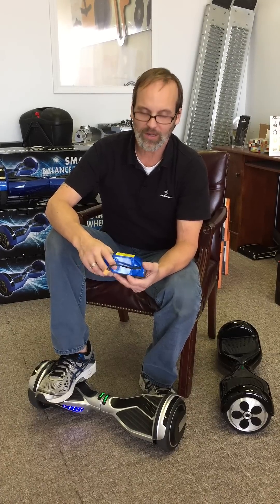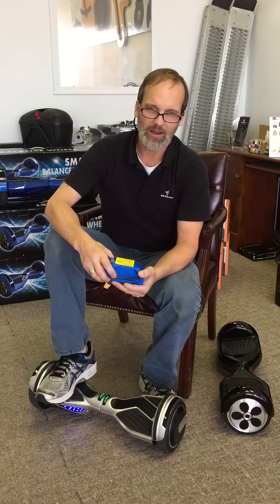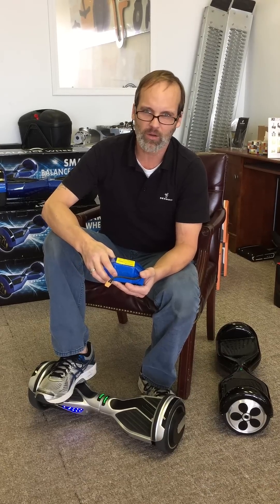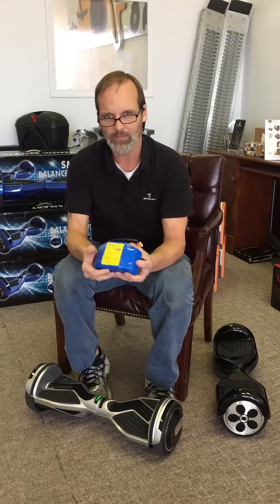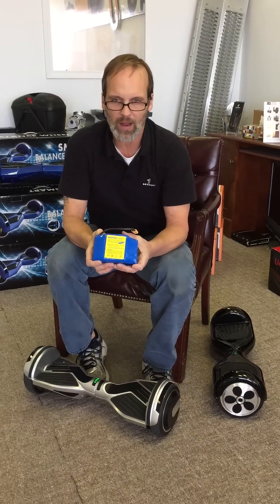Hey folks, Vince from hoverboards4less.com again. We're going to address the issue of fires in hoverboards. What we've discovered is lithium-ion is a really stable power source.